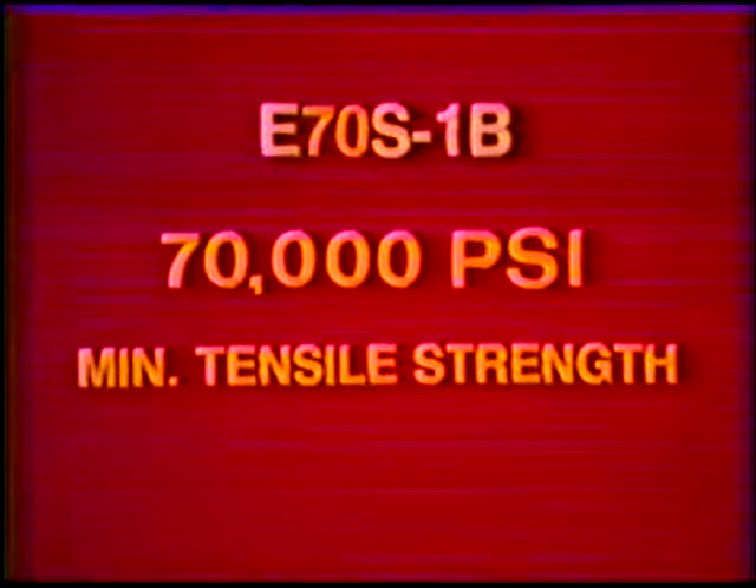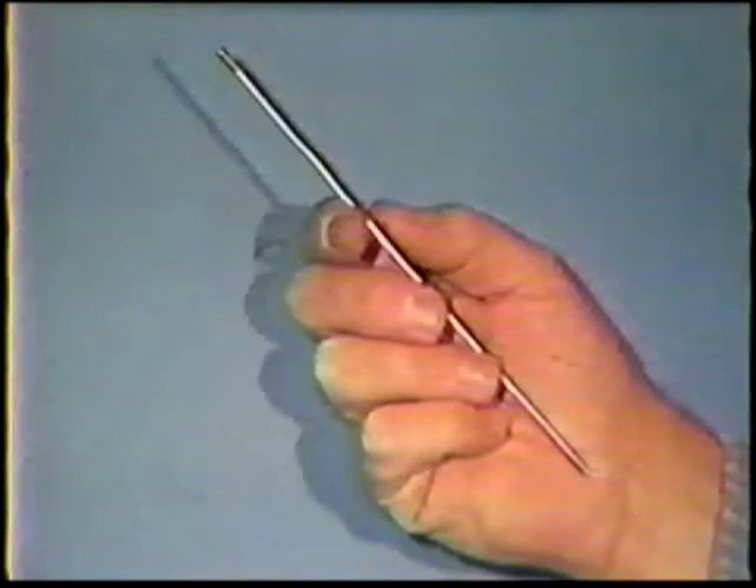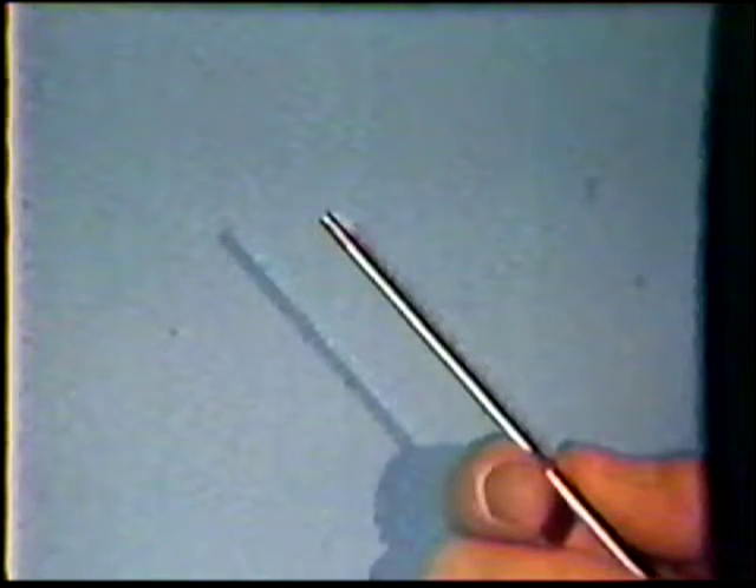For many of the job practices the filler metal is E70S1B. The 70 indicates a minimum tensile strength of 70,000 pounds per square inch. The electrode used in the job practices is a 2% thoriated tungsten, identified by a red band. The 2% thoriated is commonly used for steels since it is characterized by good arc starting, good arc stability, and a high current carrying capacity.